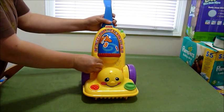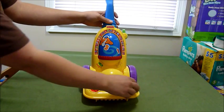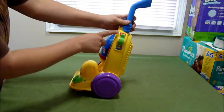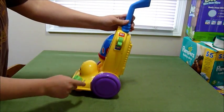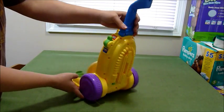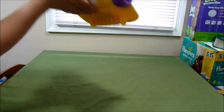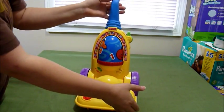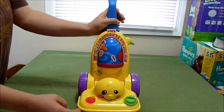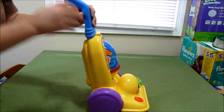Let's go ahead and turn it on. On this side you have an on and off switch. We're in high volume now, so it's not a very loud toy. I hope you can hear all the sound effects it's doing. And let's give it a push.